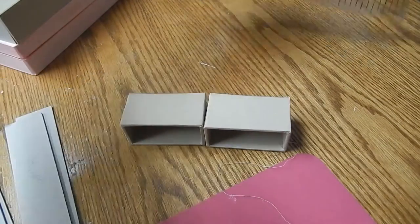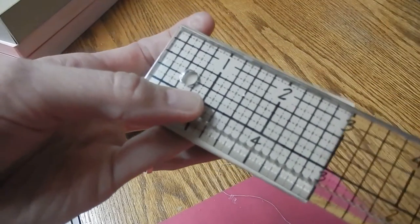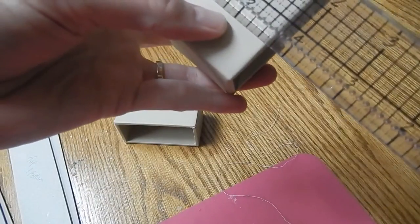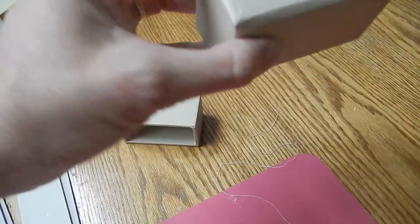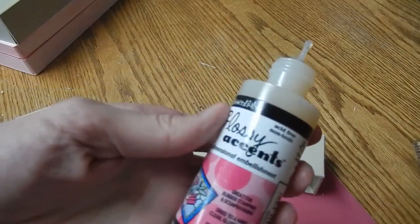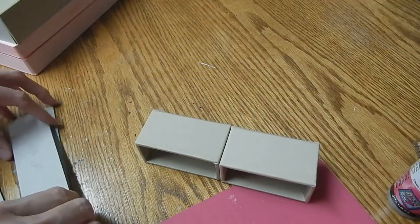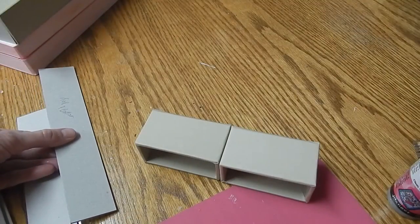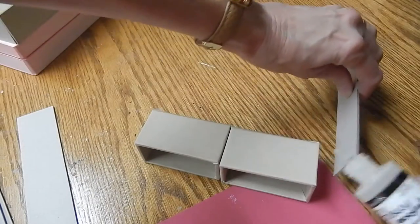I used a couple of these boxes from the Tim Holtz configuration boxes — you could make your own little box. These boxes are three inches wide by a little over an inch and a half tall, and the same on the width on the top. I ended up placing the boxes together and gluing these two together. I used glossy accents for all of the gluing. Then I took the side pieces first — the side pieces I measured at one and a half inches wide by eight, just plus a little smidgen inches for the sides. I'm going to end up just putting glue right here and gluing that together.